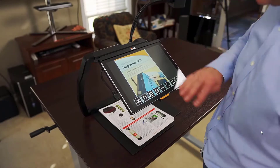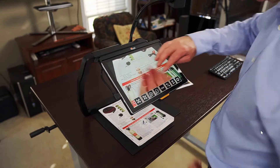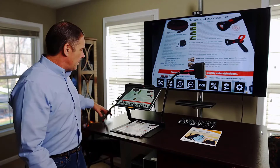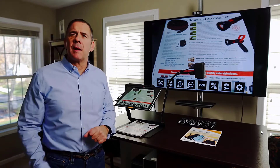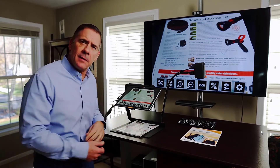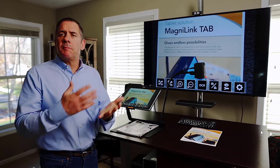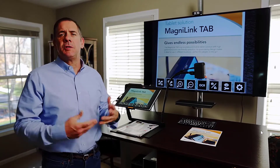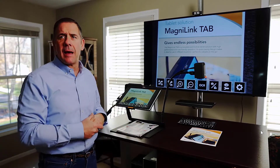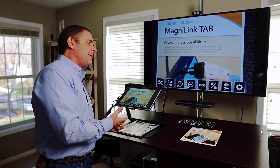Switching cameras is done with four fingers — pull, and each camera switches. As you can see, I have this connected via the display port to a large monitor behind me. Obviously this is the full package, but you have the ability to plug it into any type of screen you'd like. What I want to do with this is magnify, or use OCR — which is text-to-speech — which will take a picture of any printed material and read it back to me.